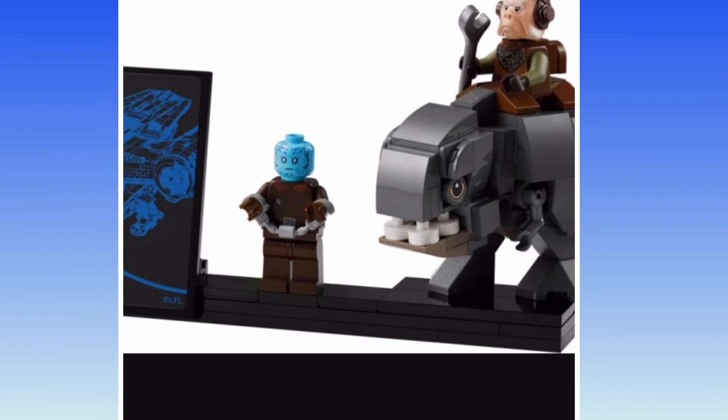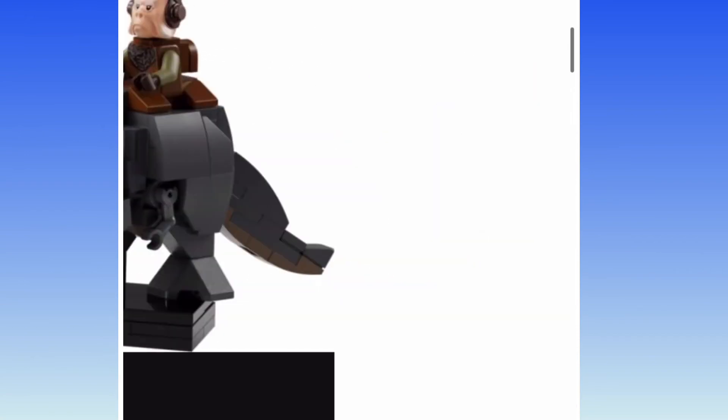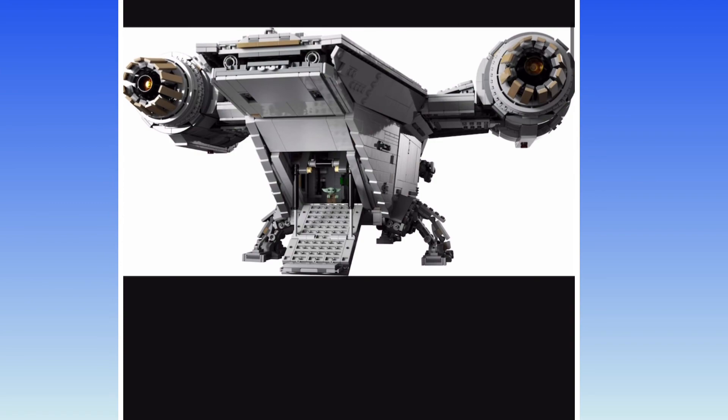Quill looks better than I thought he would be. At least they gave him a specialized head. Then there's Grogu. Nice. Display plaque, as always. Along with Mando there with arm printing. Very special indeed.